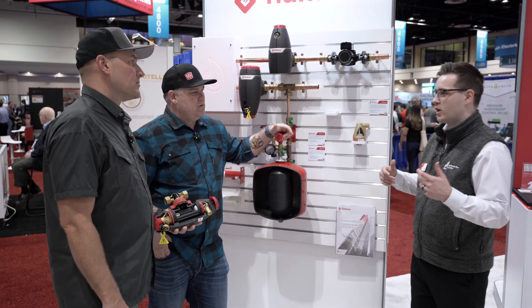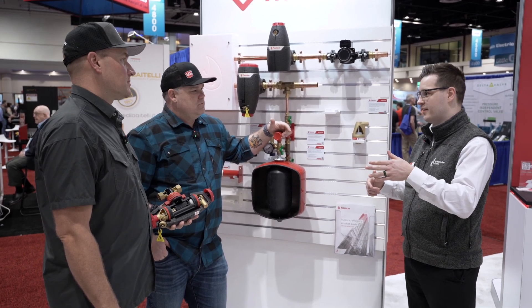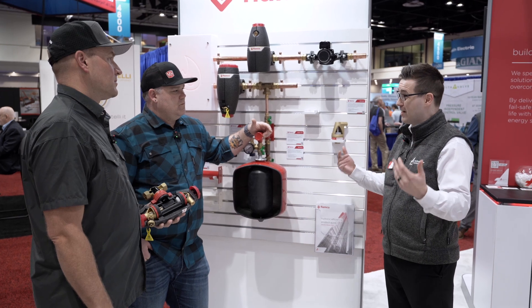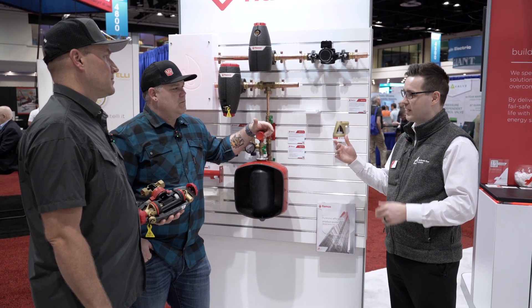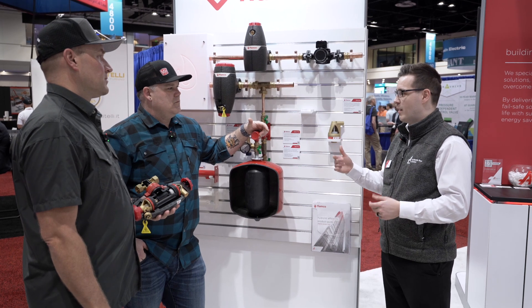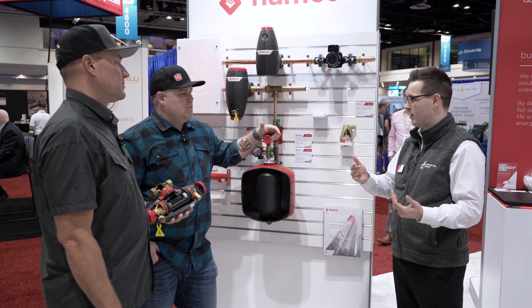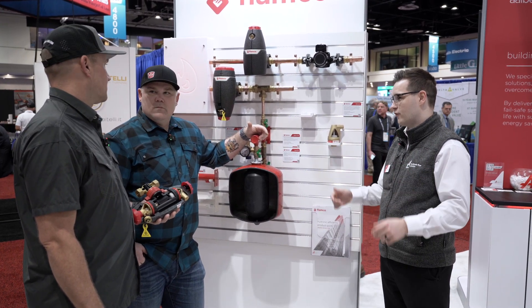Yeah, so it's an air and dirt separator. It's going to work a little bit differently to what you're used to. The benefit of something like this is we can do full flow through it for a commissioning type thing. So when you're in your initial startup, put all the flow rate through, get all the dirt and all the air out. And then once you're about to go away from the site, switch it to eco — 25% separation through the separator — better for your pump efficiency, and it's just going to work much better for you.